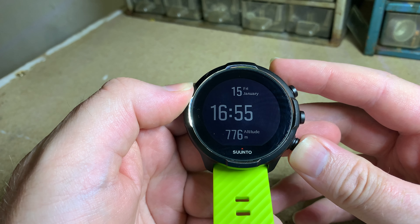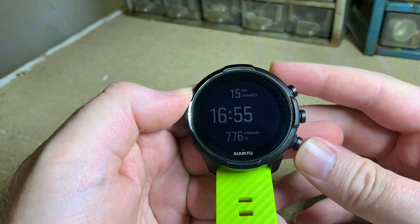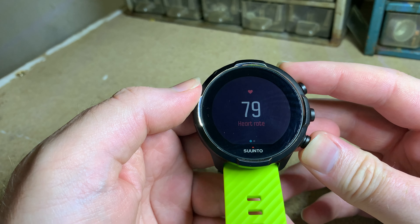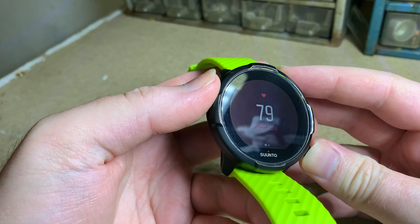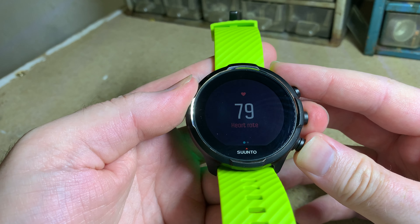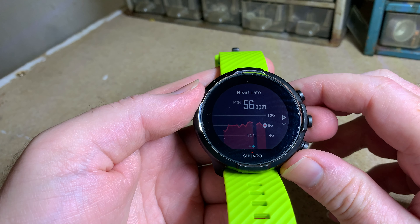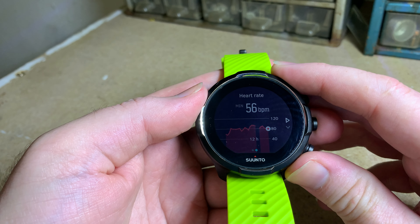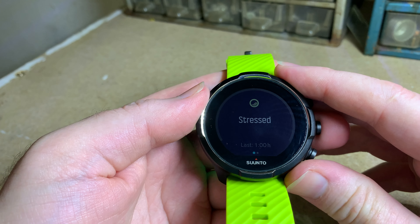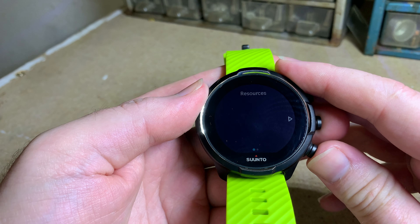So your buttons are up, enter, and down. If we start with down, you can see the heart rate — it must be picking up my finger or something. The heart rate sensor is pulsing at the back. If we go to the side you can also see your heart rate for the last 12 hours. Going down, it shows if you're stressed, but as far as I know you need to do a workout for that to show.